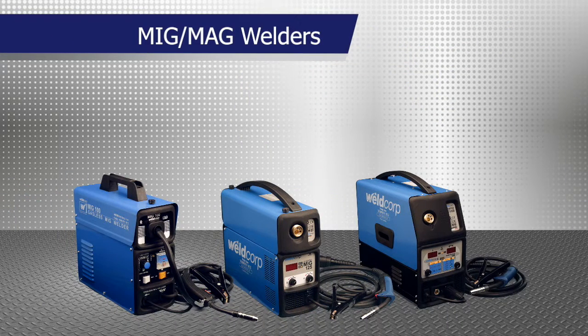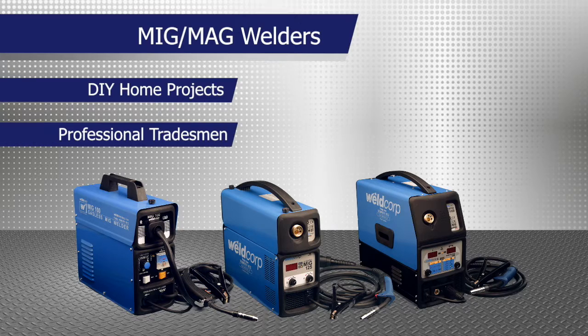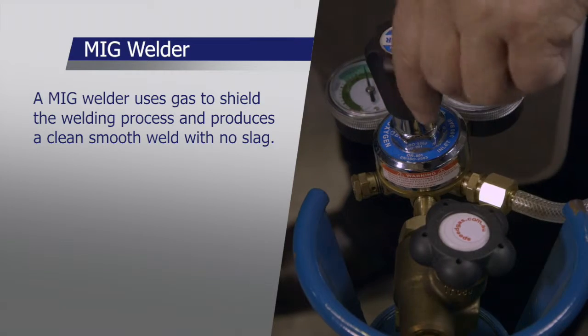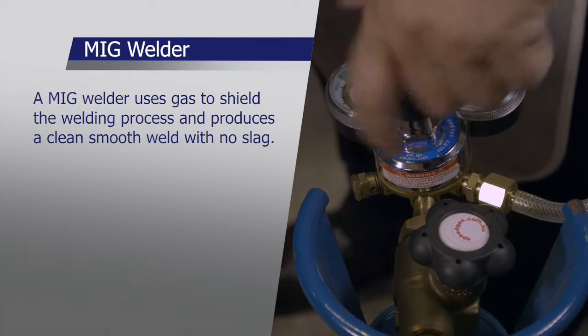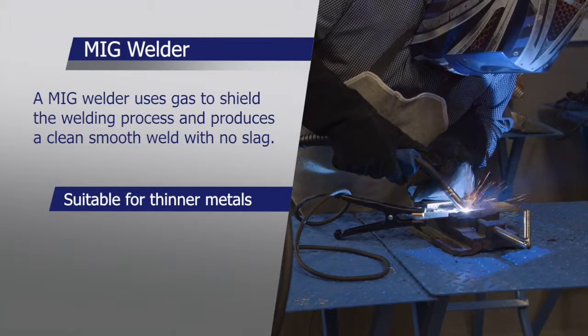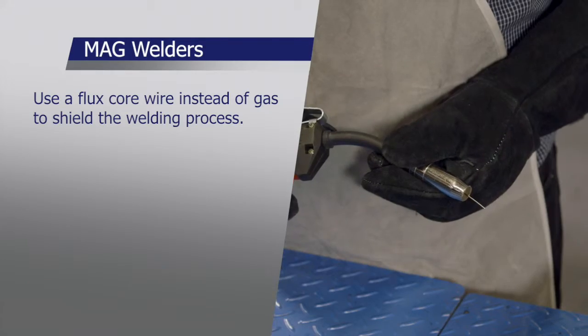WeldCorp offers a range of MIG MAG welders from DIY home projects to machines for the professional tradesmen. A MIG welder uses gas to shield the welding process and produces a clean smooth weld with no slag. Thinner metals such as vehicle panels can be welded, whereas MAG welders use a flux core wire instead of gas.